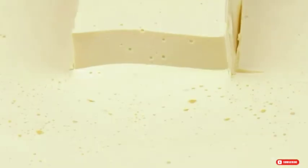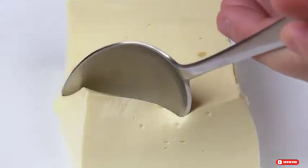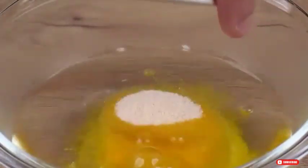I couldn't believe it until I made it. No bake and no condensed milk. To a small bowl, start by adding 100 milliliters of very hot water. Then add one packet of passion fruit jelly powder — this pack contains 25 grams.